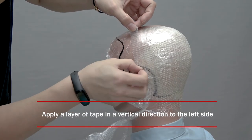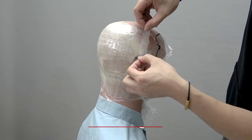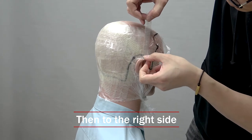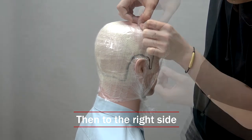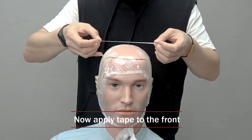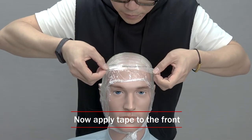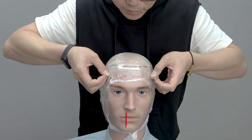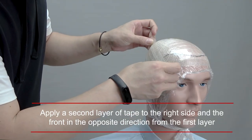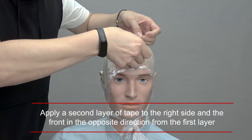Once the back is covered with two layers of tape, it's time to move to the front. Start by applying the 2 cm wide tape from side to side until the front area is fully covered. When finished taping from side to side, begin applying the second layer of tape vertically from the front towards the back until the entire area is covered.